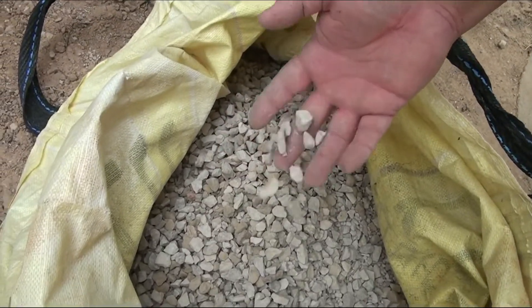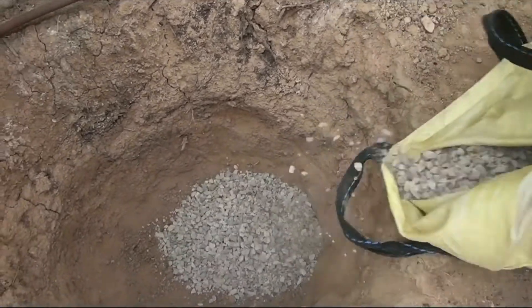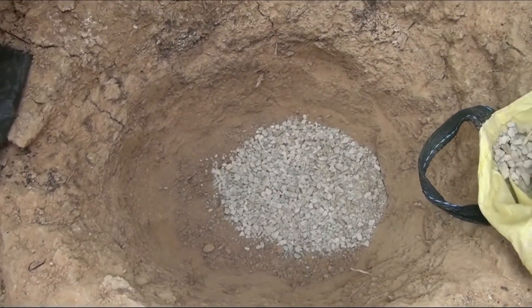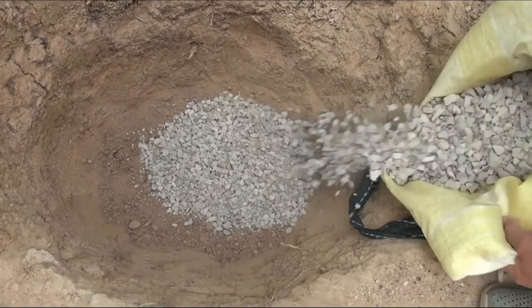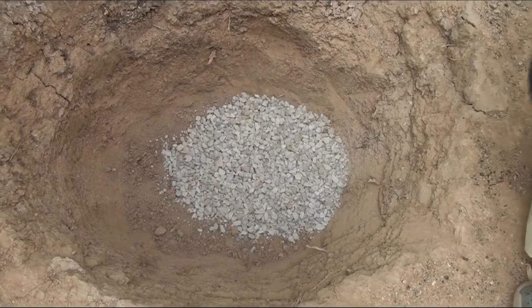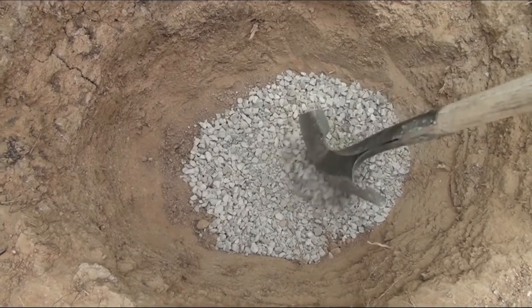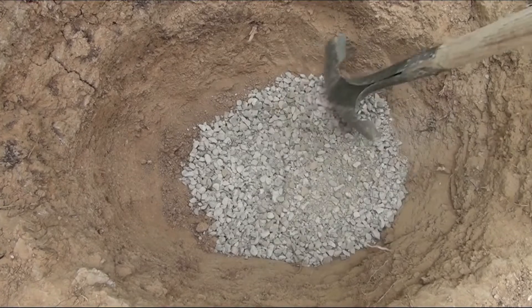At the bottom of the pit I pour drainage. This is a layer of rubble several centimeters thick. Expanded clay can be used instead of crushed stone.